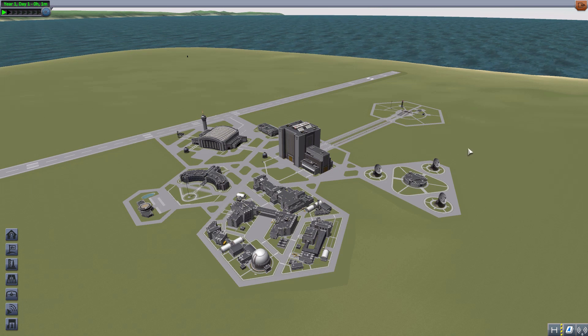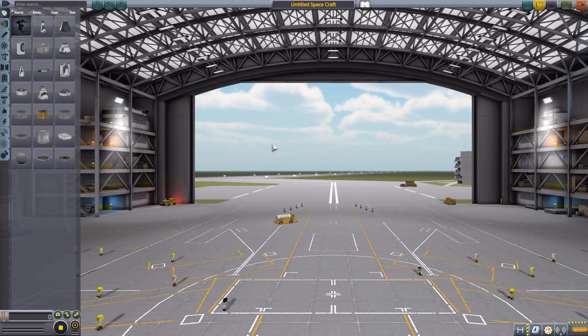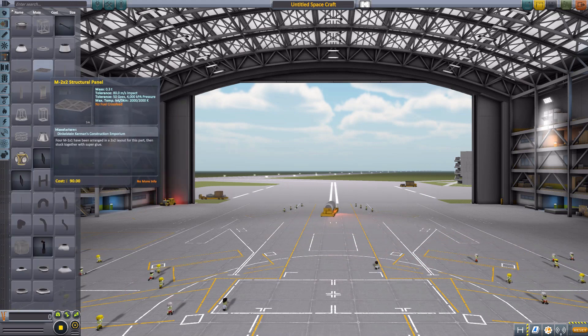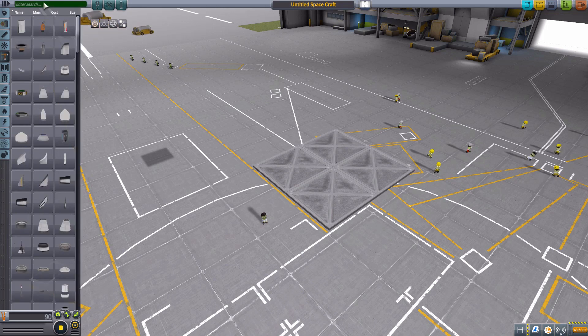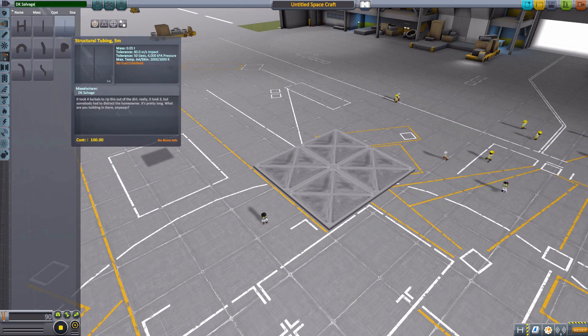Who hasn't wanted to take their best dooner buggy and actually build around it a proper roll cage? Well, with this mod you can actually do just that. So let's jump right into the space plane hangar and have a gander at what all we have here. We're going to go straight down to Structural and grab a 2x2 metal panel, lay that flat, and then zoom in. We're going to put up into the search bar the manufacturer for these parts, which is DK Salvage. And as you can see, we have eight lovely different structural tubing parts.